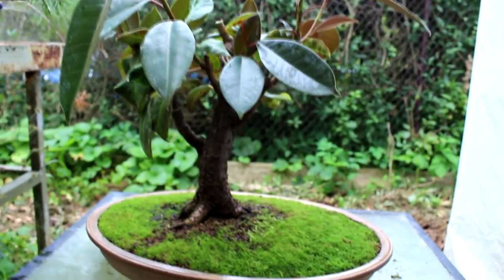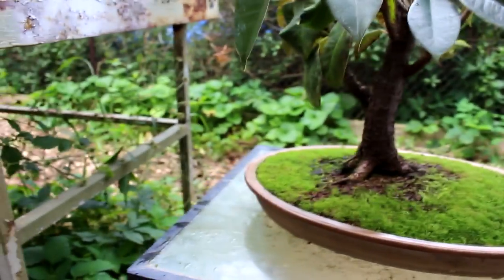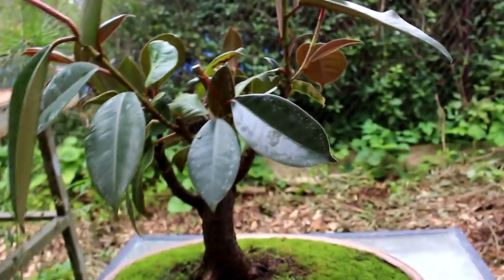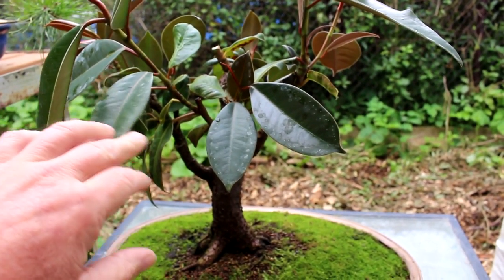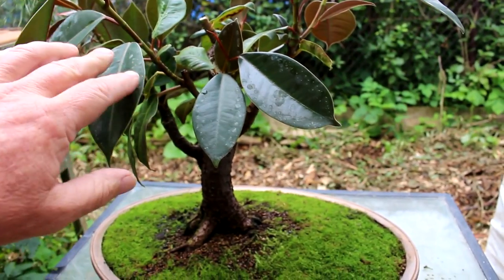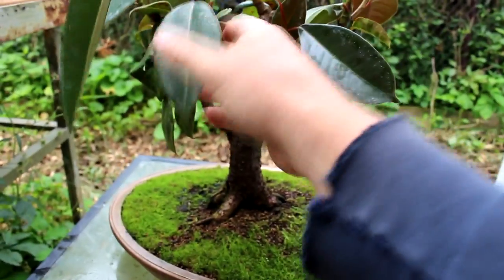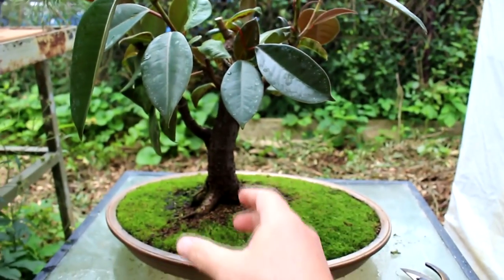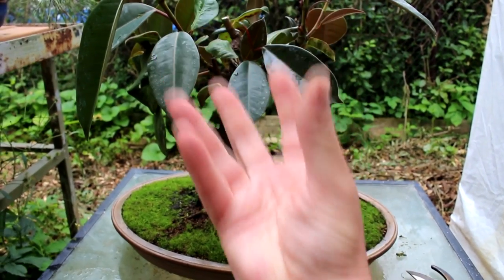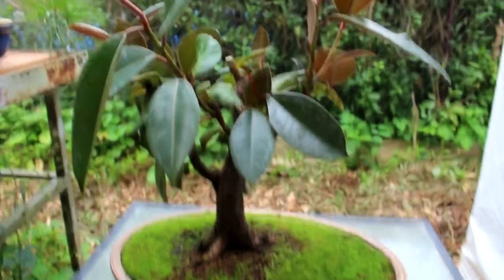There's our cutting — that's the main trunk pruned down. Now we're going to look at these other branches. Generally you want to grow six to eight pairs of leaves before pruning, and these have enough now. These are all going to be trunks — I want one big main trunk and then a multitude of trunks coming up, with branches coming off to form our canopy.